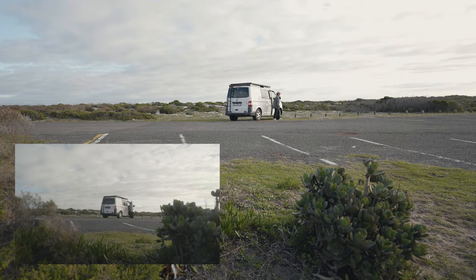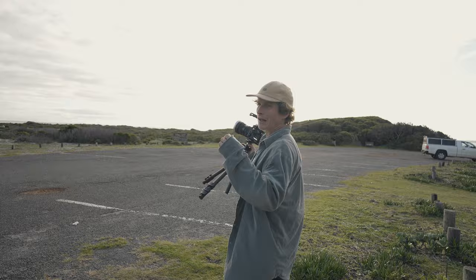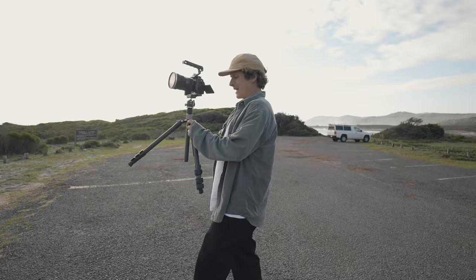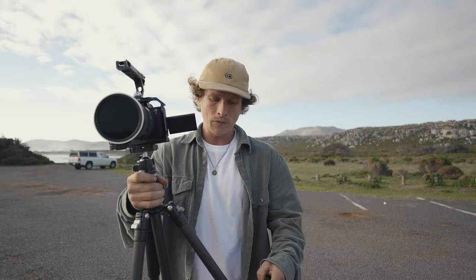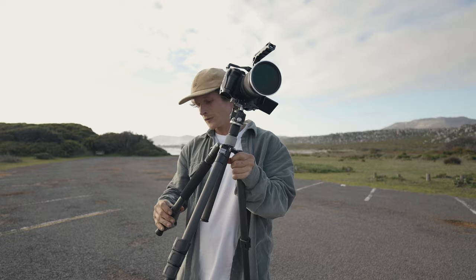One of my biggest goals whenever I'm filming by myself is to make it feel like you're not filming by yourself. One of the easiest ways I find that you can do that is by getting multiple different angles of the same action. So that was a really nice wide one — obviously we're gonna get a close-up of the same thing and you can cut between them, which a lot of the time just makes it feel like it's not just you filming it yourself.